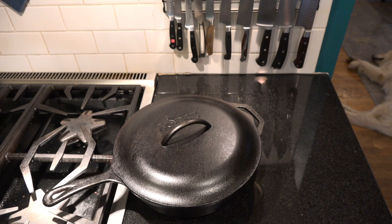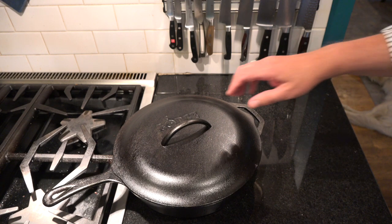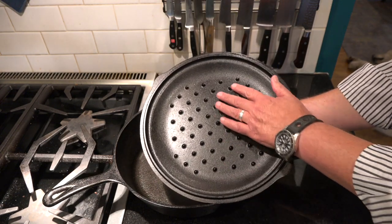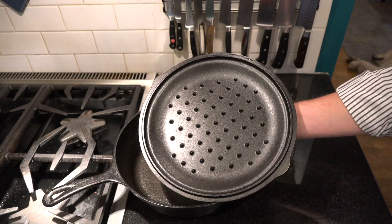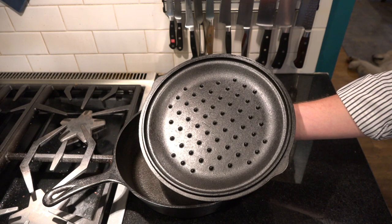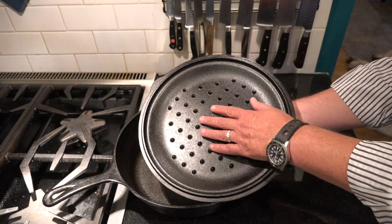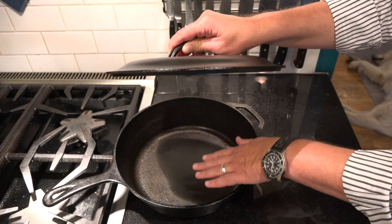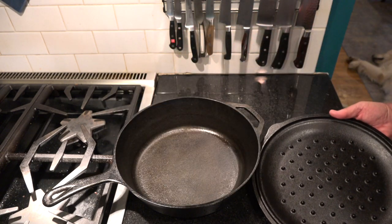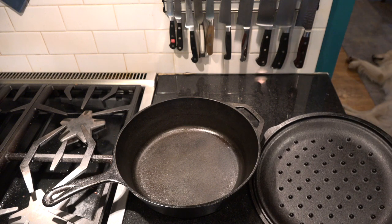Like almost everything in cooking and in life, the right tools make all the difference in the world. Technically, one can braise in any pot with a lid, but a good braiser has a special lid like this. Now see these dimples spread evenly across the lid surface there. Those are so the condensation — when you add the broth and heat it back up to simmer — will form on these dimples and then drip evenly down into the pot, so that it effectively bastes the meat or the poultry as you're cooking.